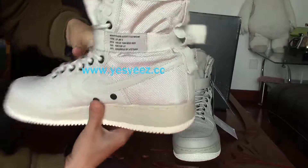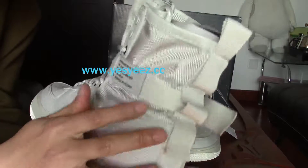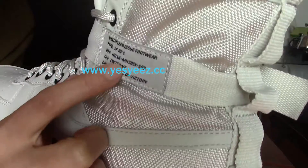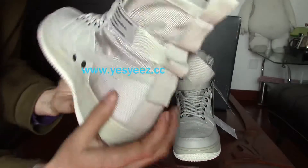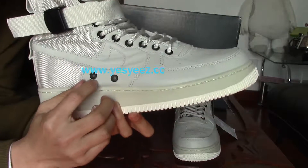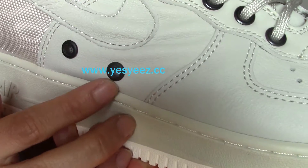We also have a strap around the ankle part with some information on it. On both sides we have the logo. A special part here is the two eyelets — there's some netting on them, which is really special — and it's on both sides.